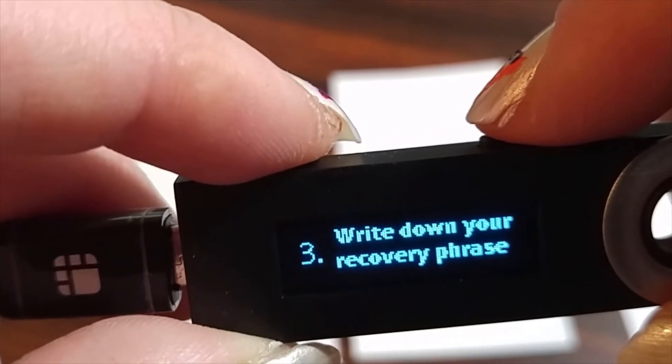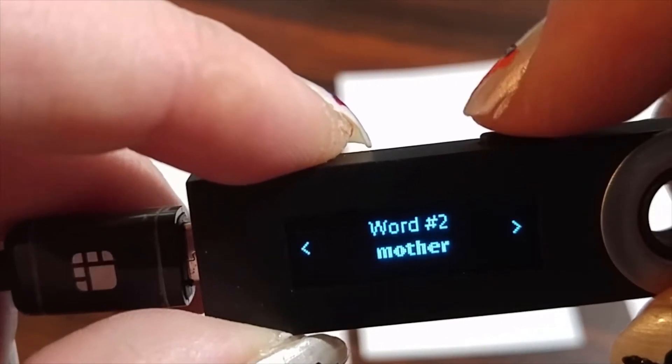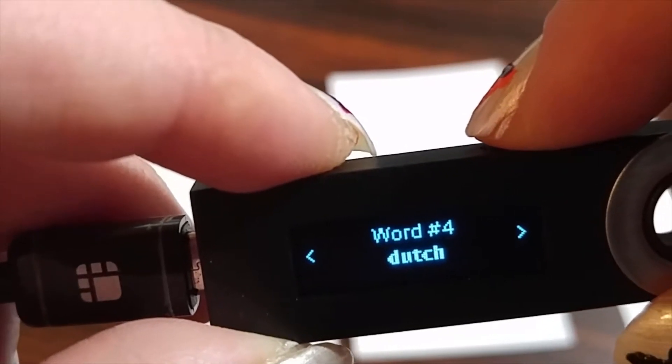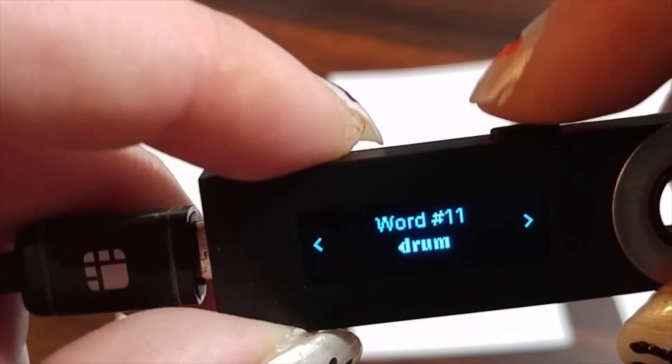Then you're going to get a recovery phrase, so you have to write all these words down in the proper order — make sure you don't lose them. If you ever want to take coins off the Ledger, it's going to ask you for your PIN and all those recovery words.